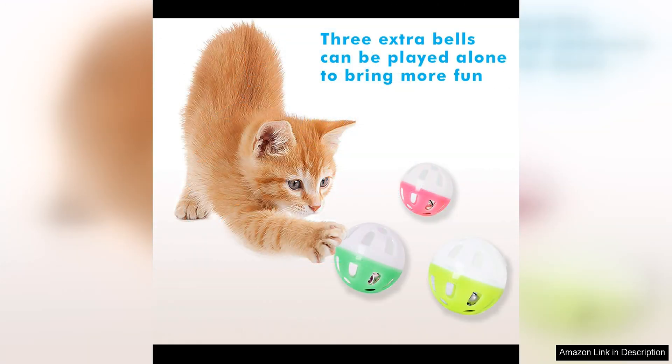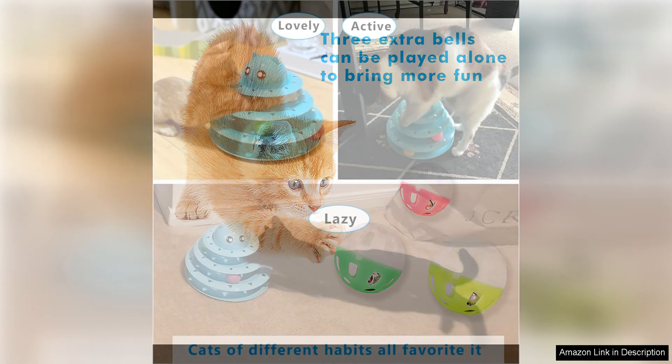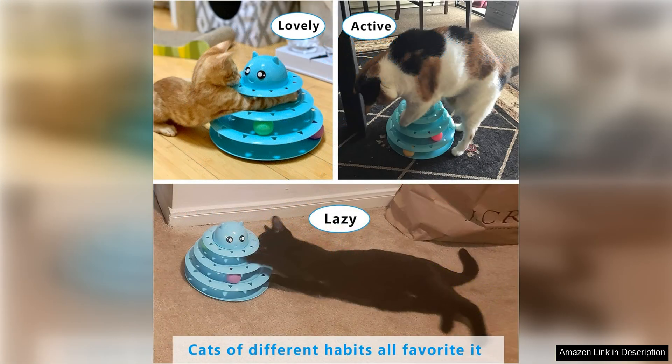This makes it a versatile toy that can provide hours of entertainment for you and your furry friend. Additionally, the UpSky Cat Toy Roller is easy to assemble and disassemble, making it convenient for storage or travel. The compact size of the toy also makes it ideal for cats of all sizes, from kittens to adult cats.